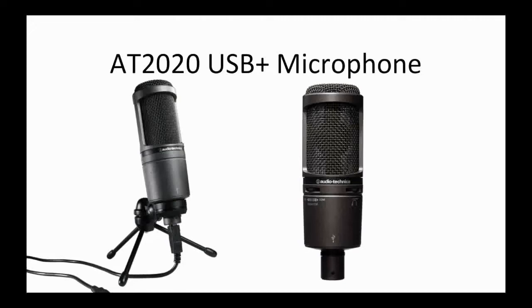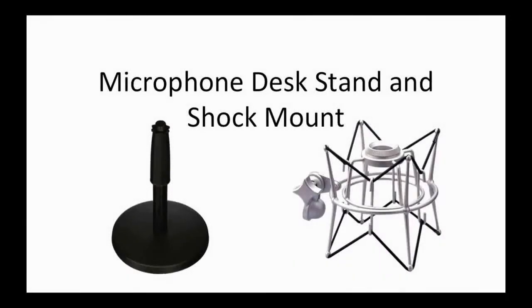The AT2020 USB Plus comes with a small wobbly stand that can make the mic fall over pretty easily, so I recommend getting a better microphone desk stand — you can get one for about $13. You should combine it with a shock mount so that any little movement you naturally make while recording isn't picked up. Shock mounts will run you about $22, but these two items will make your recording experience immeasurably better and more convenient.